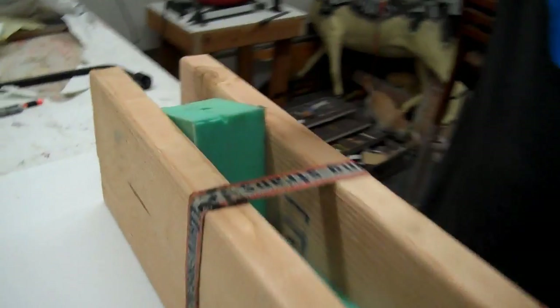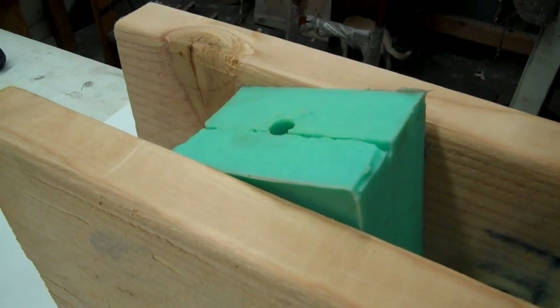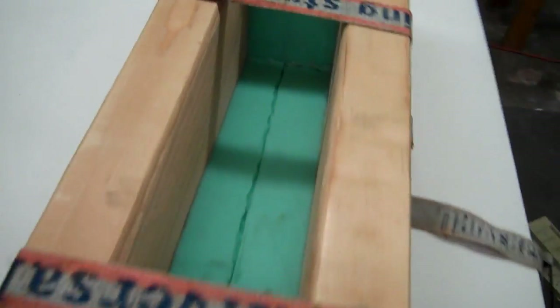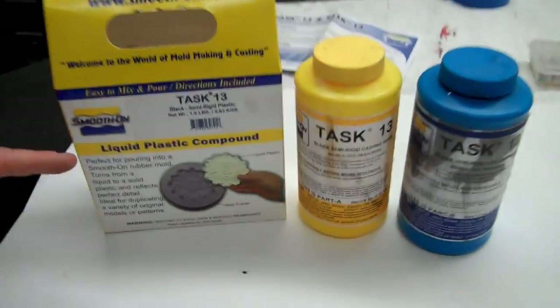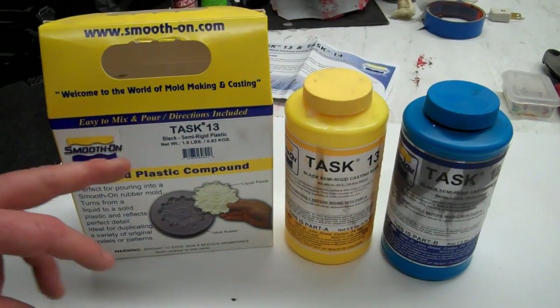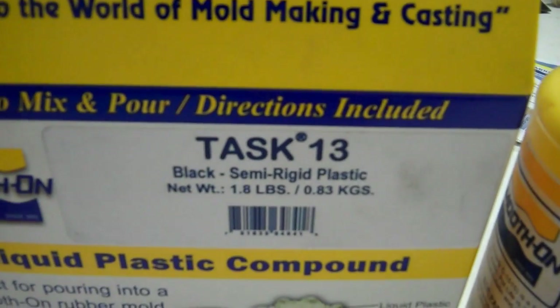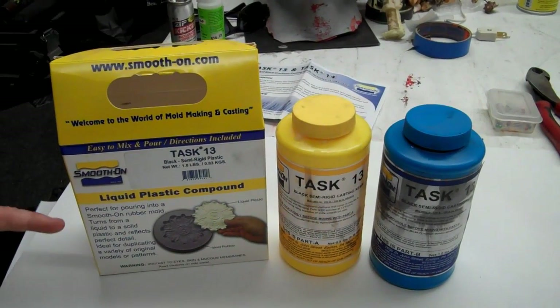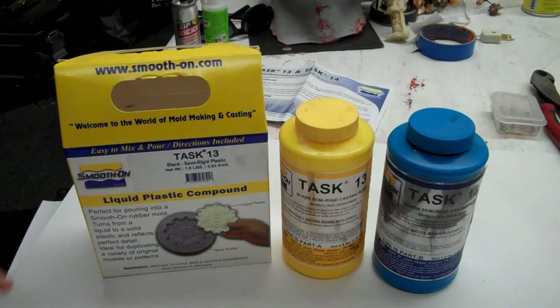Now we can stand it up and pour, but I think I'm just going to tilt it this way and pour through the spout. Today we're going to use Task Life 13. I really like this resin for a lot of different applications. There are two types: Task 13 and Task 14. The difference is the cure time. Task 13 has a pot life of three minutes and a demold time of 20 minutes. Task 14 offers a longer pot life of 10 minutes and a demold time of 45 minutes, giving more time to stir and brush it in. But today we're just pouring it in the mold — we don't need a long pot life.